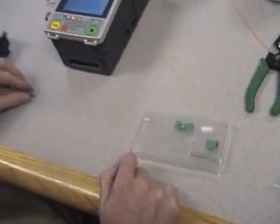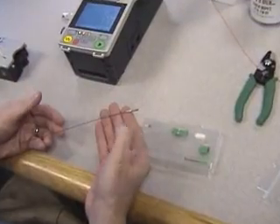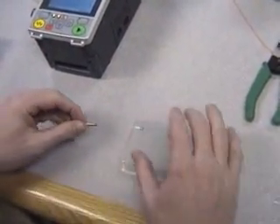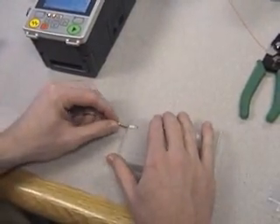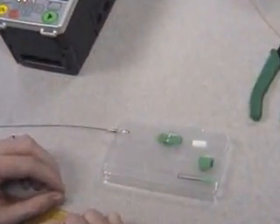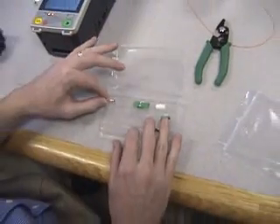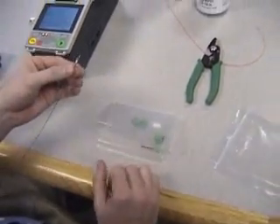The first step in the process is to take the ferrule transportation tool and slide this over the ferrule tip. Once this has been done, open the packaging and remove the ferrule.